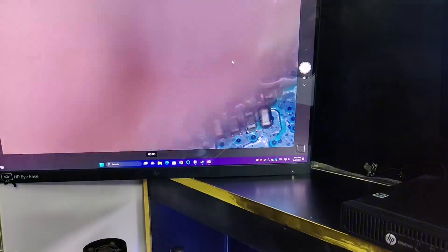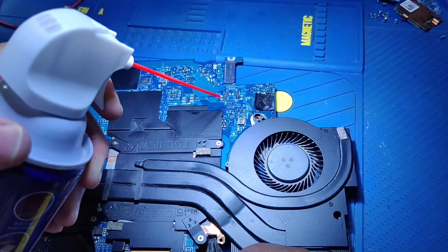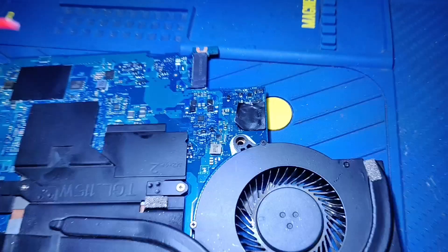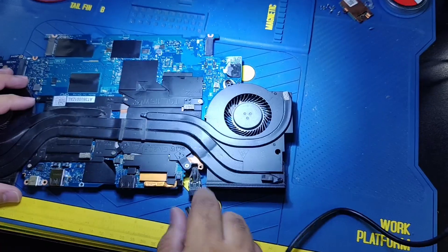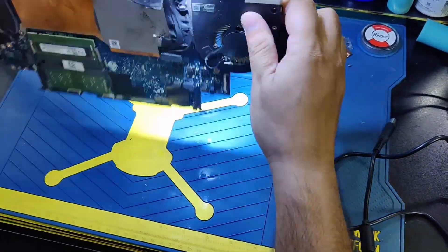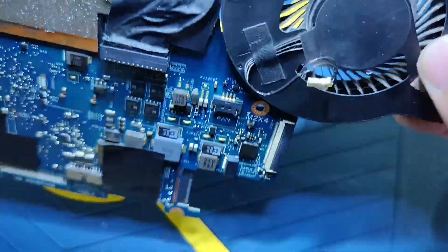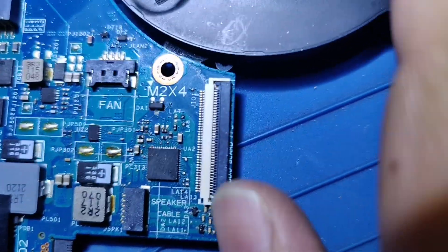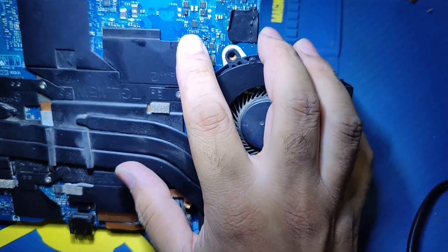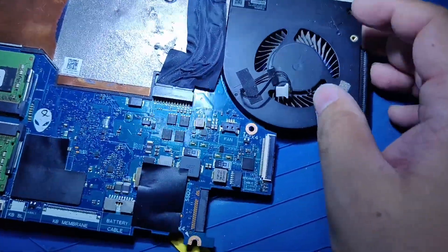It's very hot, that's why the liquid doesn't work. Let's cool it. Also the sound IC is hot. I think the sound IC is faulty, and that's why the power supply step-down power IC is getting hot because of this sound IC. First I will remove this IC.